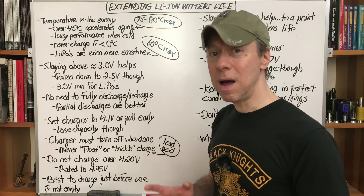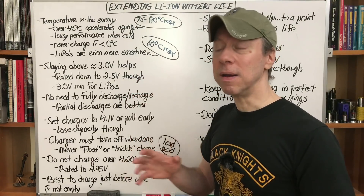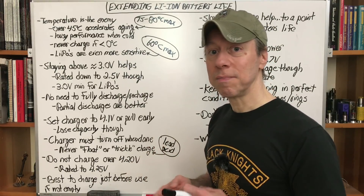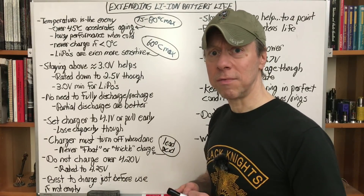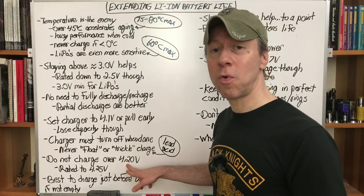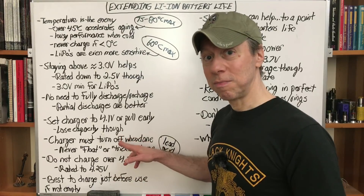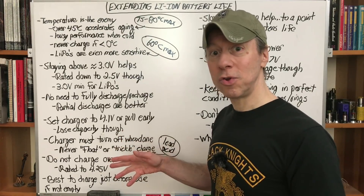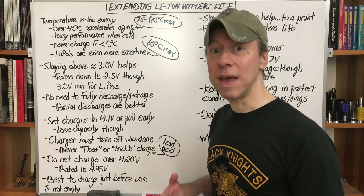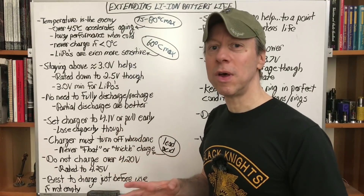All those chargers will turn back on if the battery drops too low on voltage and top it off again, but it's always better to remove the battery once it's done charging anyway — put it in an insulated box, silicone sleeve or something for storage; don't store them in the charger. Never charge over 4.20 volts — rated to 4.25, but the higher the voltage you charge them at and the longer you keep them at that voltage, the faster they age. Each one of these things is just a little something you can do to help extend the life.